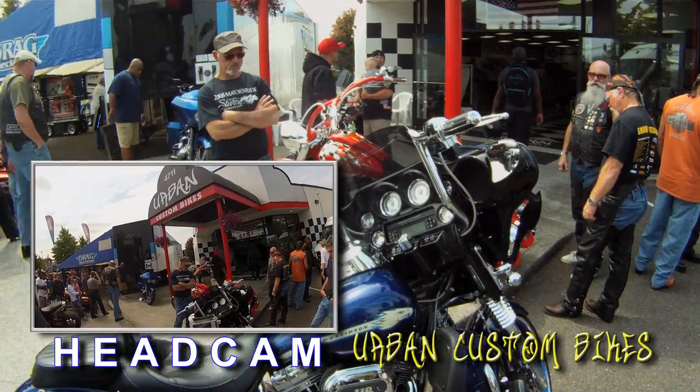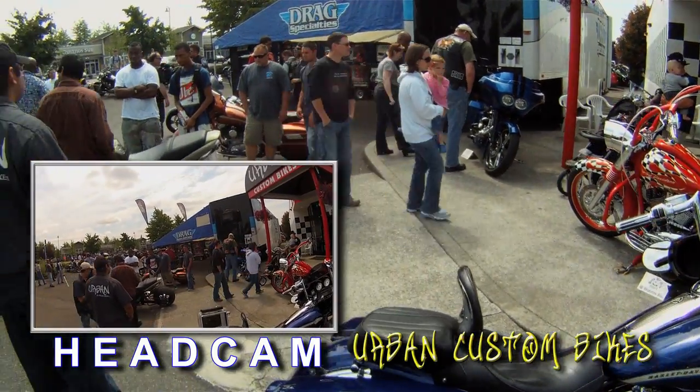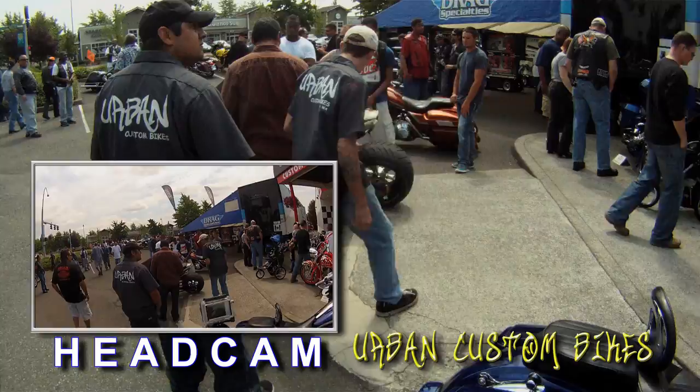My second session at Urban Custom Bikes' first anniversary party went a lot better. This is some of the footage from that shoot.